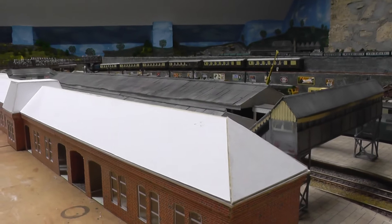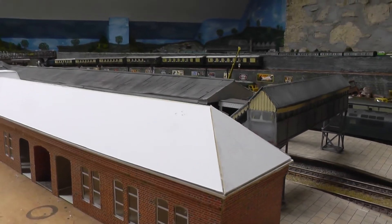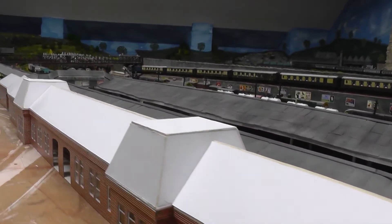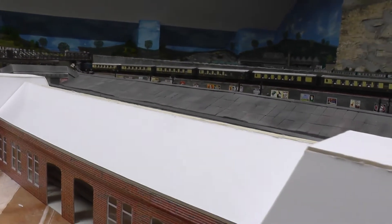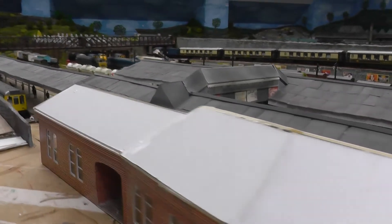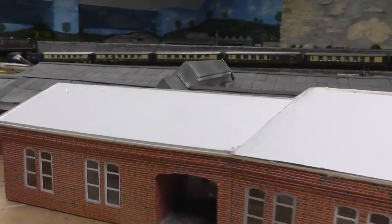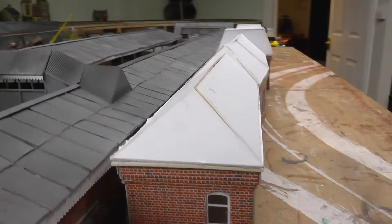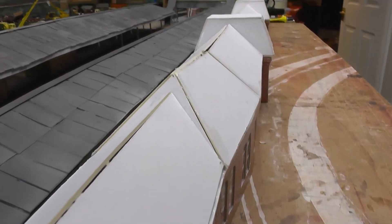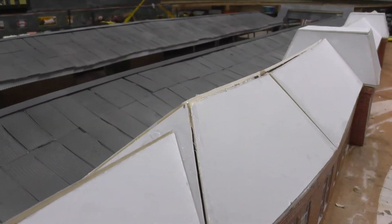Just spent about a constructive hour and a half and got the roof sorted out, all done right through. This was the interesting bit here — going around the curve and dropping the roof down to that lower level. I'm quite pleased with how that has come out.